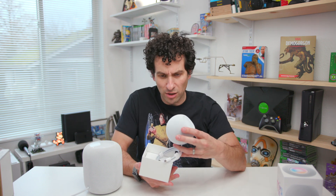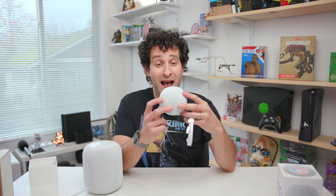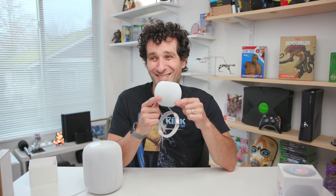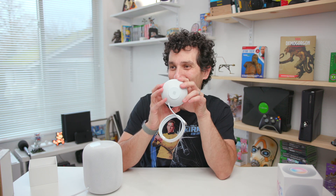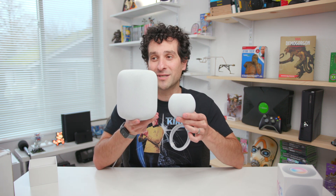Whoa! That is a lot smaller than I was expecting. Are you seeing this? I don't expect this to have $100 sound, I'm going to be honest — let's just say that right off the bat. This thing is tiny. It is actually a lot smaller in real life than I thought it was going to be. We got a little Apple logo on the bottom to remind you why you spent $100 on this. Look how small this is — I would say this is probably one-fifth the size of the HomePod.